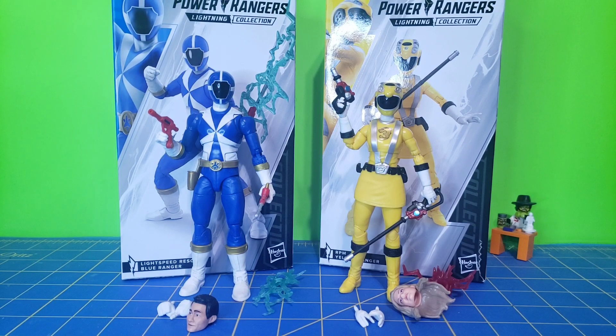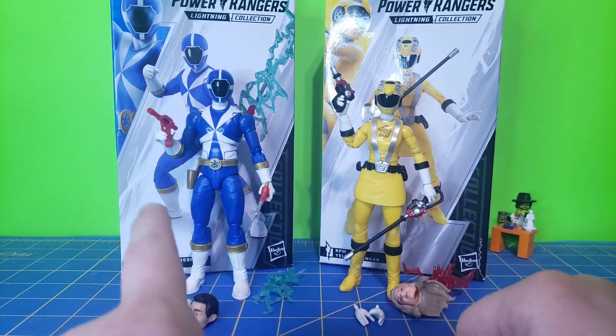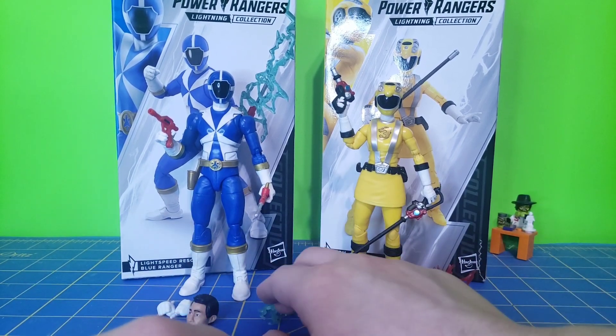Let's go ahead and get into the accessories. Each figure comes with their sidearm and the melee version of that — melee blade. They each come with a spare pair of hands, an effect piece, and a civilian head. Since he's on the left and we read left to right, we'll go with him first.